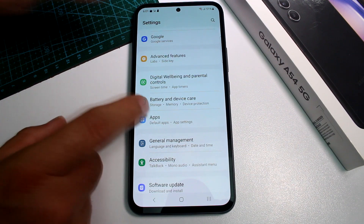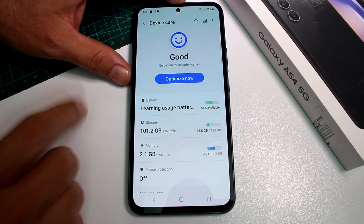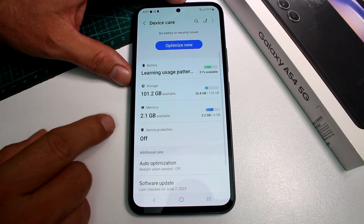Go to Settings, then go to Battery and Device Care, and select the third option called Memory.